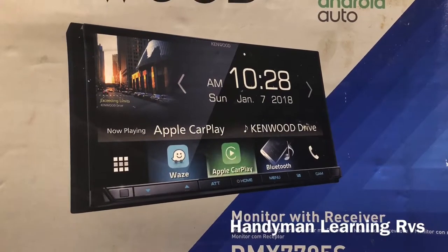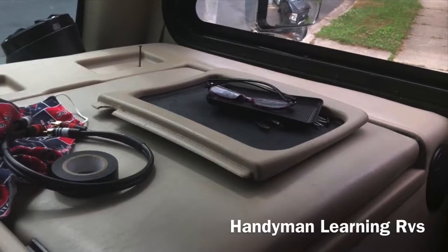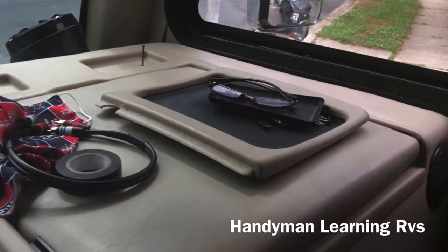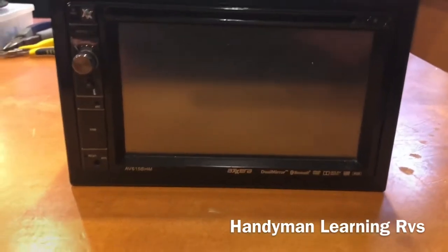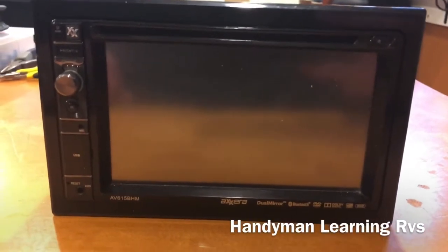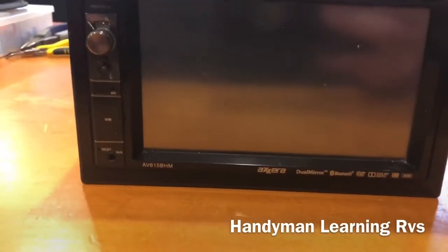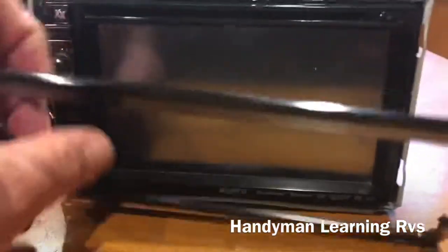First thing I want to do is remove the panel on top of the radio. Remove the pad — there's two screws and that panel will come right off. This is the original radio that was in the RV. I'm going to show you how to take it out. First thing you want to do is pop this off. It's a little hard but it will pop off.